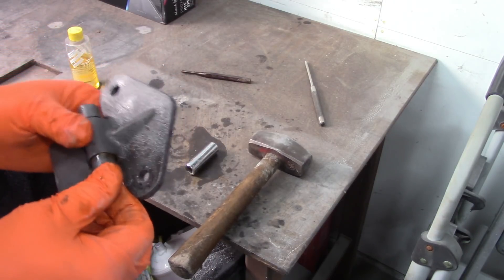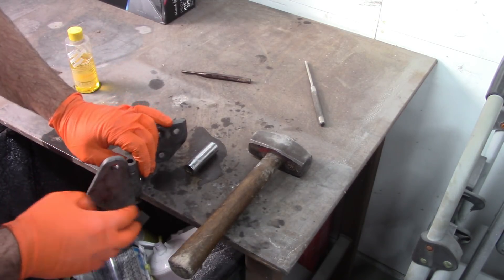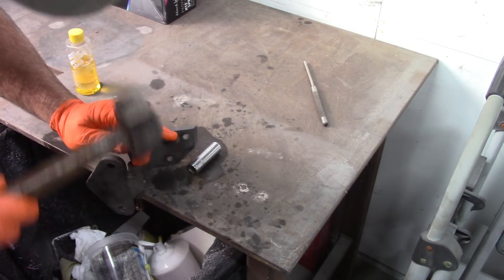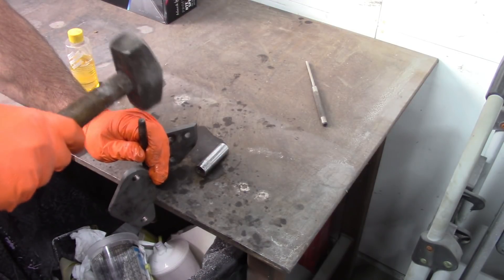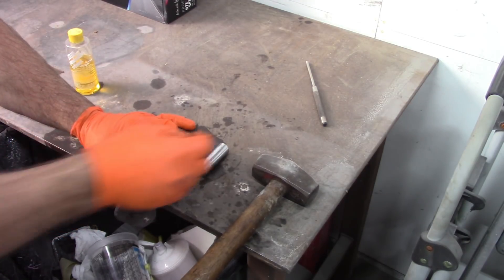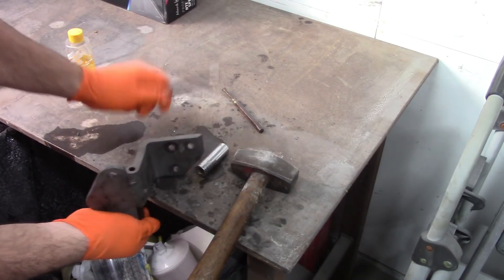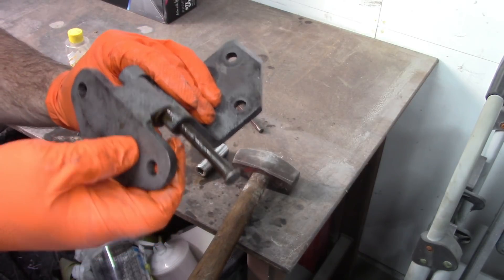There we go. Now what I can do is move this to the vise for more stability, or since I have this steel table I could probably get away with catching the edge. You don't want to drive the shoulder of your punch into that hole, so that's why I have this longer punch. That removed the middle section.